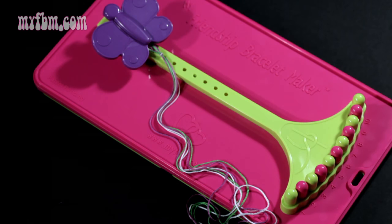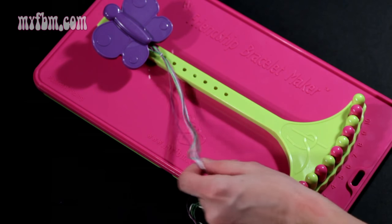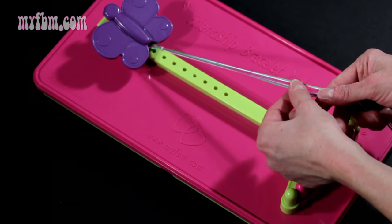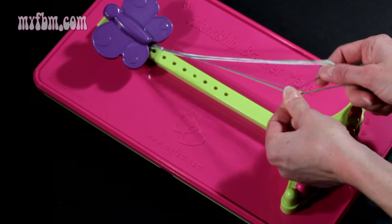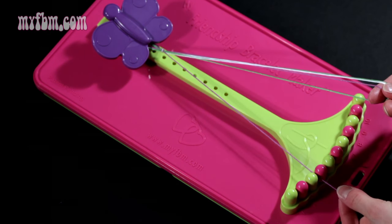Now I'm going to show you how to thread your strings on the loom. What you're going to do is take each individual string. I'm going to start with purple — and I've only used six strings, so I'm actually going to start in slot number three.